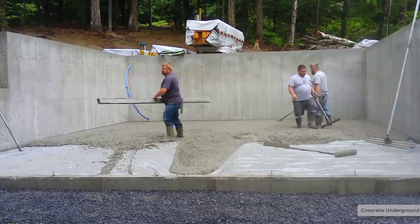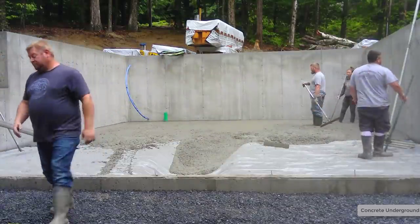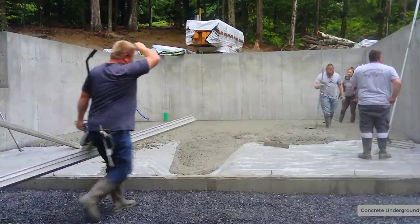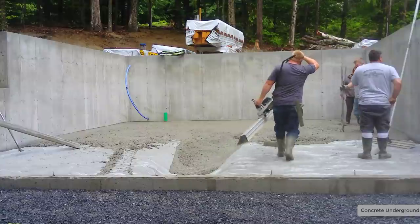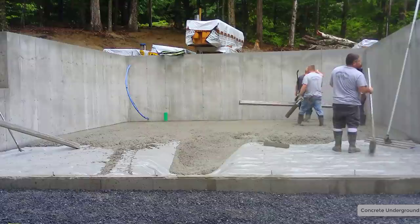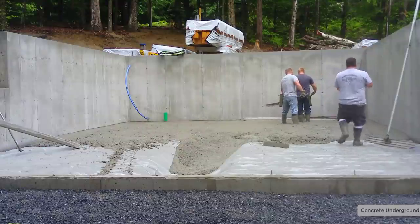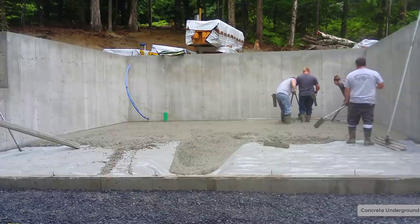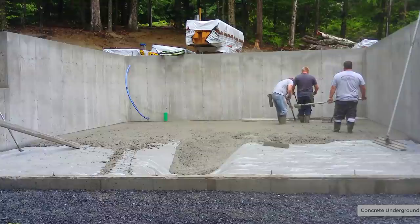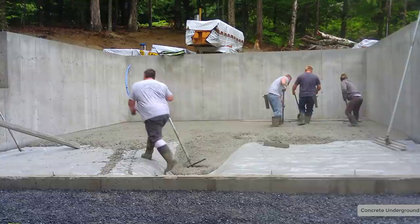I'm getting the second truck backed in — it was actually kind of a steep driveway, so it was a little tricky backing him in. Then I'll get him mixed up while the rest of the guys here get this screeded and bull floated. We're using the MBW Screed Demon — it's a battery-operated power screed. This thing's really lightweight and it works really good to screed your concrete floors. I have a link for that down in the description too, if you want to check that out.